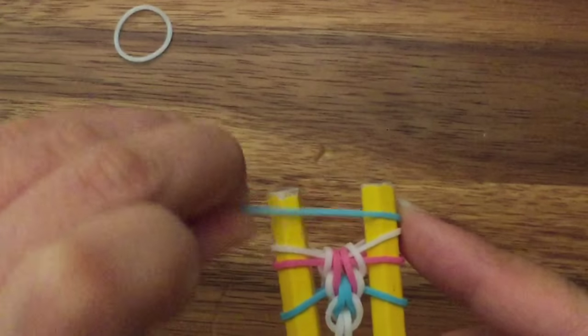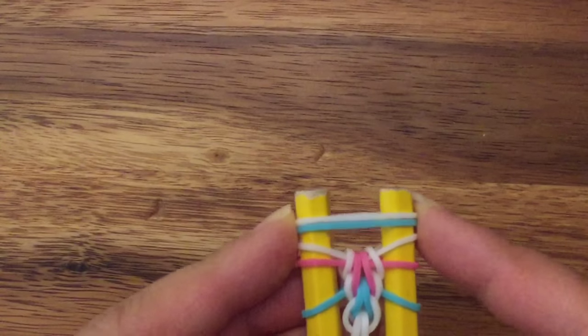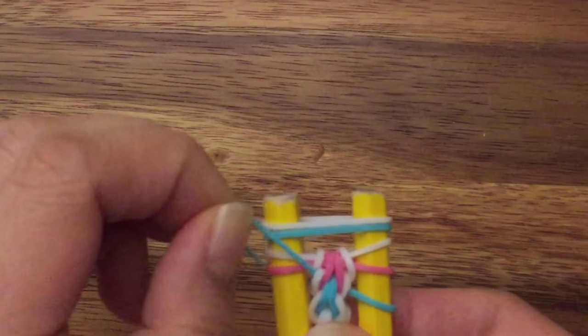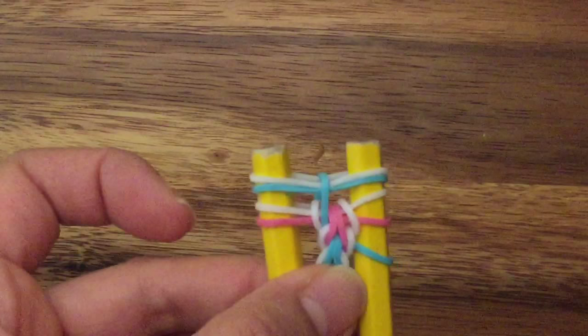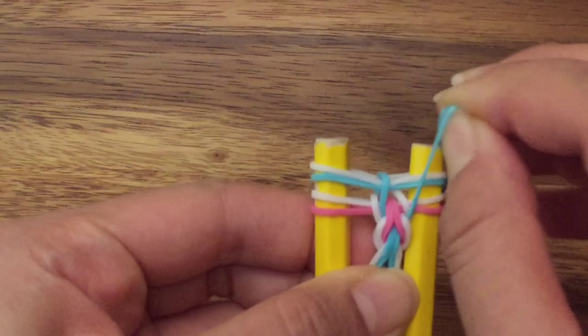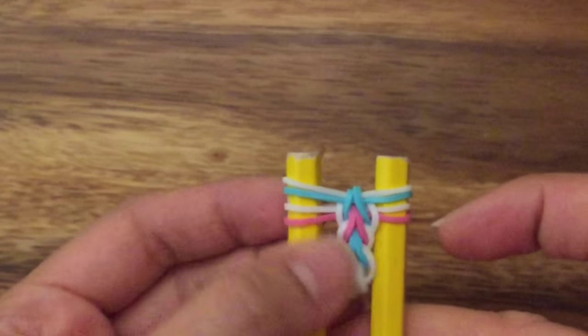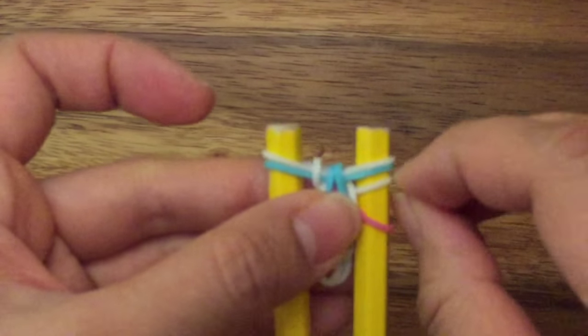I'm going to put another blue band and a white band on top. Now you're going to pull up your bottom colored band and just make sure it sits between the white band on that side, and the same thing on this side — pull it up and make sure it sits between that white band. Then you're going to pull up the top white band on both sides.